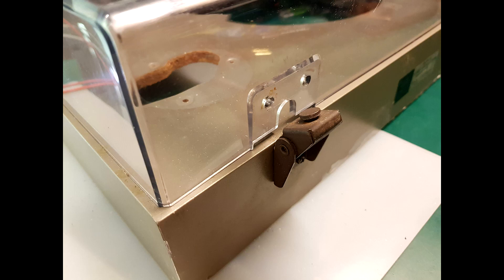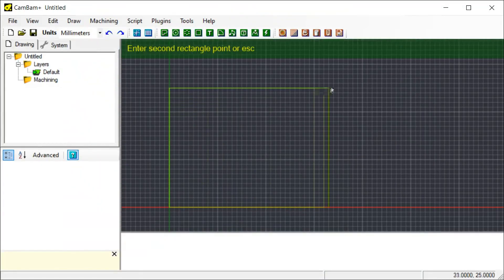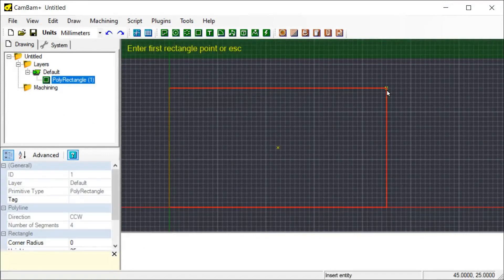Hello. I need to make some brackets to hold a dust cover on a turntable I'm currently restoring, so I thought I'd make a quick little video about it. The plan is to make these brackets out of a piece of aluminium. I made a small sketch here — just a rough sketch to put all my measurements on it. The plan is to transfer that to CamBam and then generate G-code and CNC it out of a small piece of aluminium.